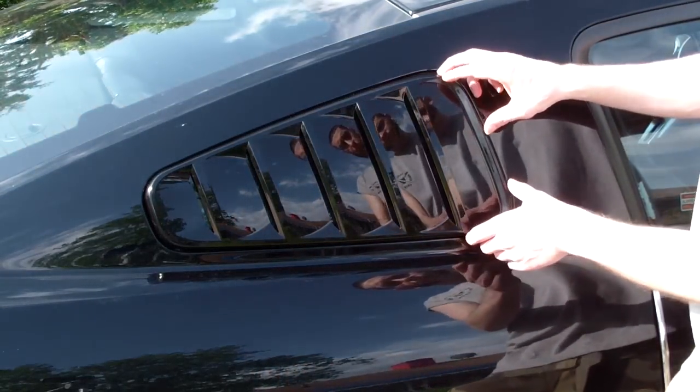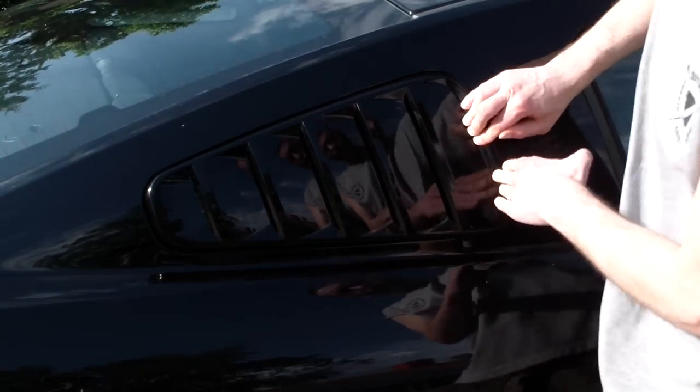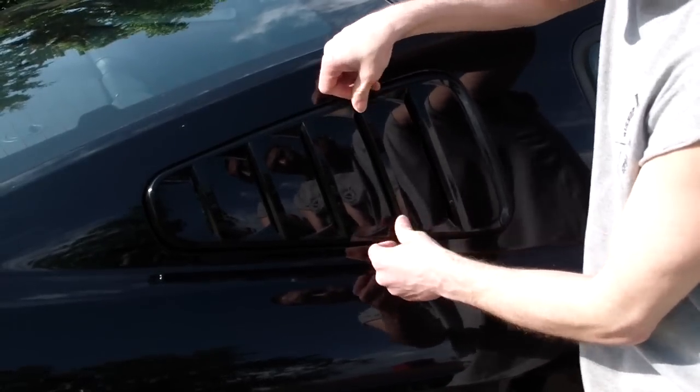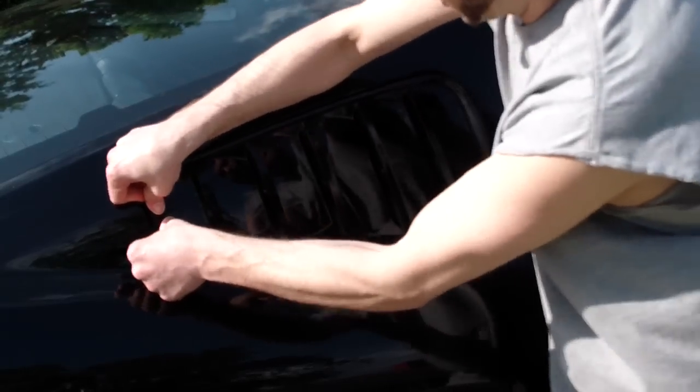Once you've got the louvers on, you want to push really hard where you know the tape went — these two spots here, these two spots, and right there at the end.